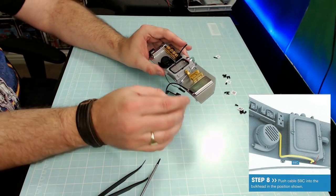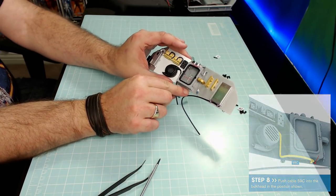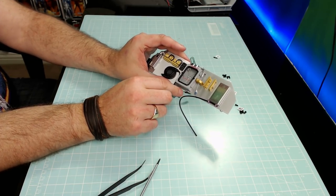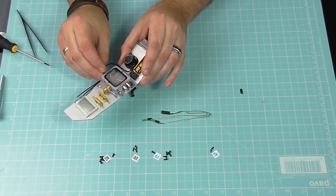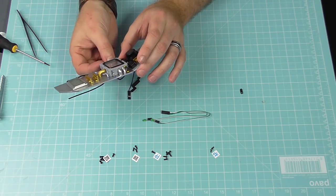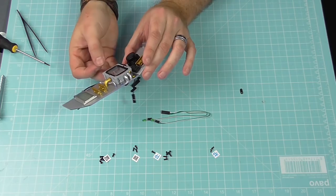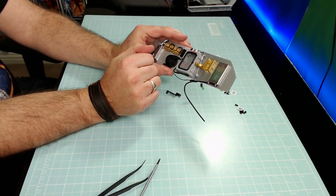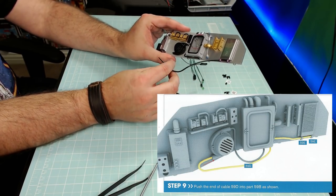Step 8: we're going to take this wire and it's going to be going into the first of two little nodules on the bottom here — plug it in just like that. We might have to train this wire; by training it I just mean if you hold it and give it a little bit of heat with your finger it will stay there. That was Step 8.